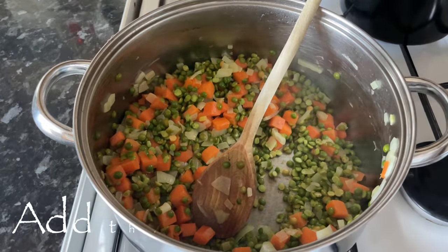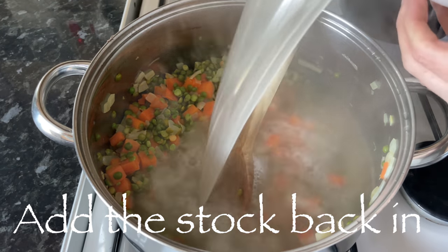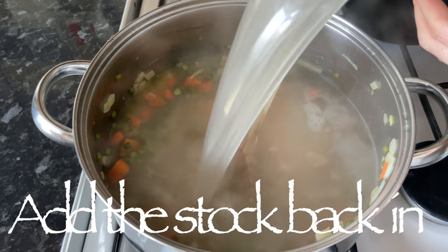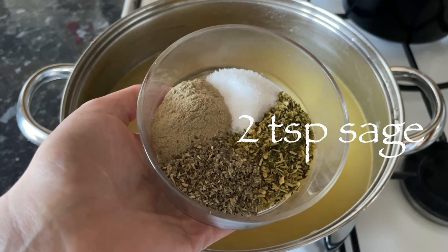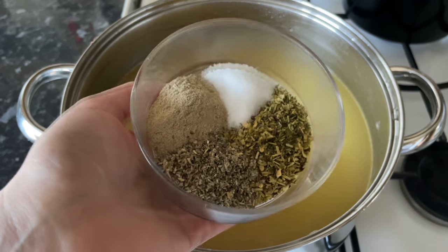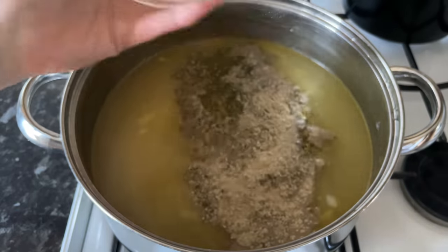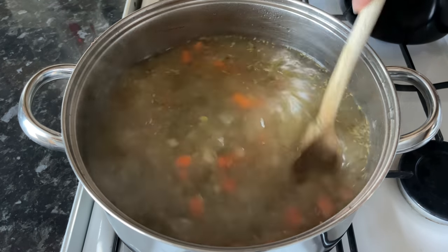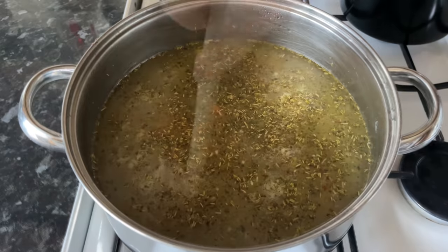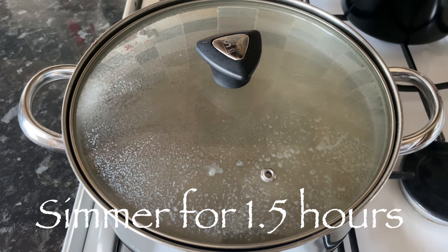Once you're happy, pop your stock back in — it doesn't need to be cooled down, just add it in because it's going to come back up to the boil anyway. I'm adding some salt, sage, rosemary, and white pepper. These are completely optional — add or leave out what you like. But I would recommend using white pepper if you can; it makes a big difference.